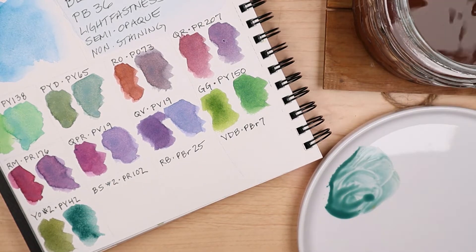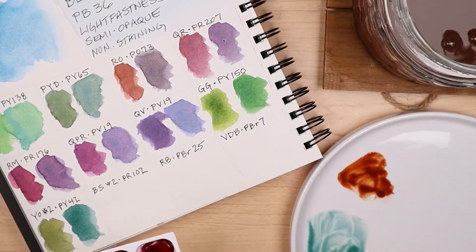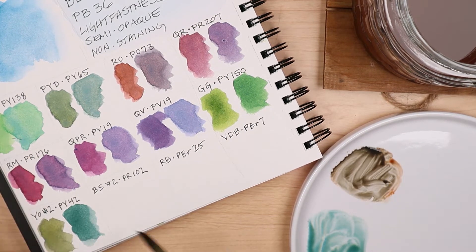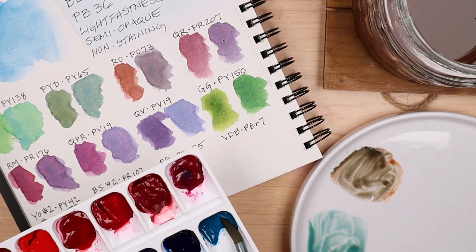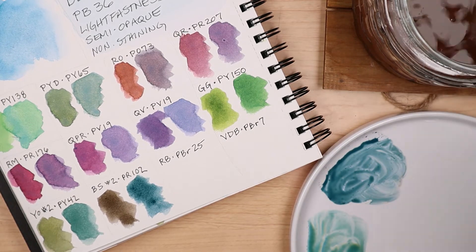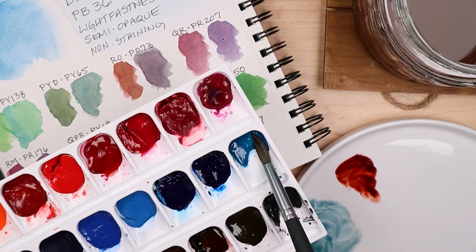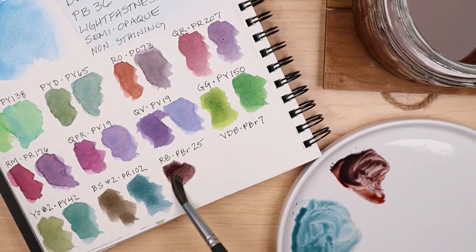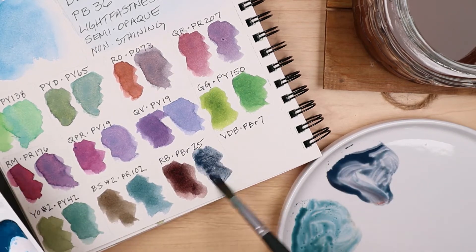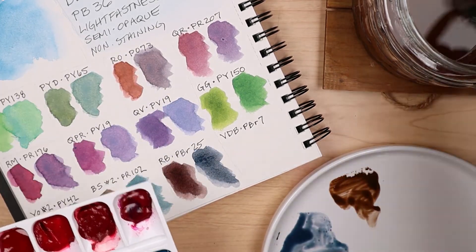During the mixing process, I found the pairings with other blues to be unexciting, so I didn't include any here, whereas the combinations with reds and browns really appealed to me. I realize my shorthand is probably confusing, so I'll name the 12 colors I chose to mix with. In the first row, it's Quinophthalone Yellow Light, Permanent Yellow Deep, Red Orange, and Quinacridone Red. The second row has Rose Madder, Quinacridone Permanent Rose, Quinacridone Violet, and Green Gold.